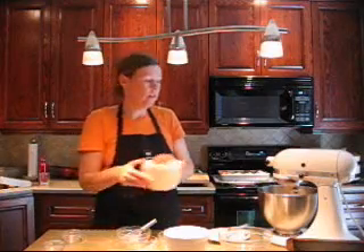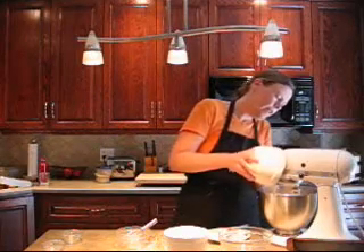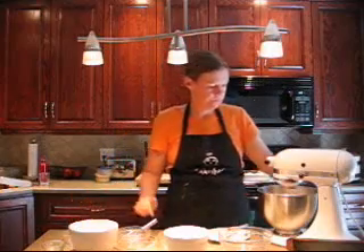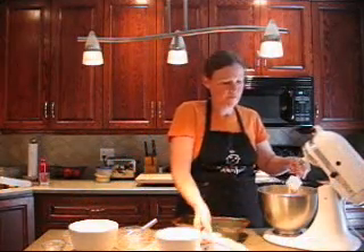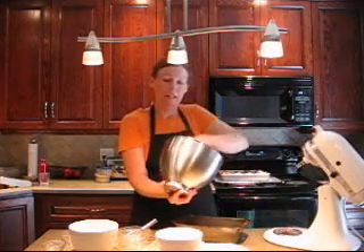Now we just add our dry ingredients to our wet and mix gently just until they're combined — you don't want to over mix. So we just put this in our prepared pan and you're going to bake that at 350 for about an hour and ten minutes or until a tester comes out clean.